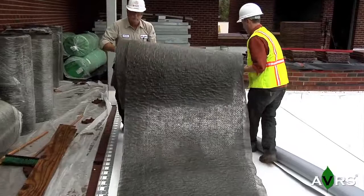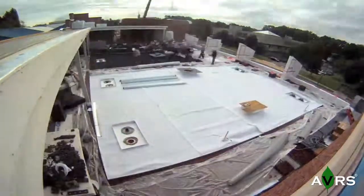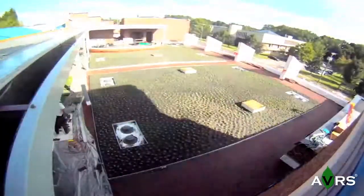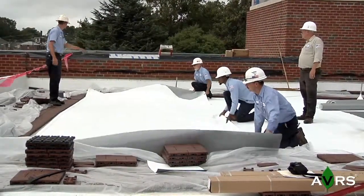AVRS multi-layer systems consist of two extraordinarily lightweight layers which are efficient to install, eliminate back-breaking labor, and reduce the risk of injury to installers. This increases productivity and in turn reduces installation costs.